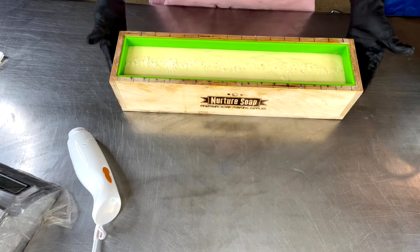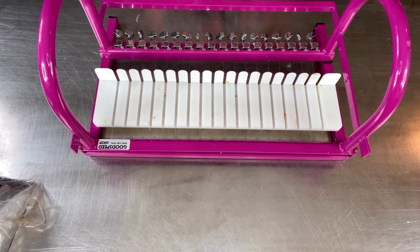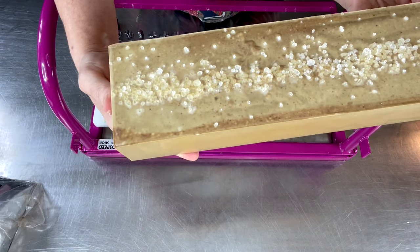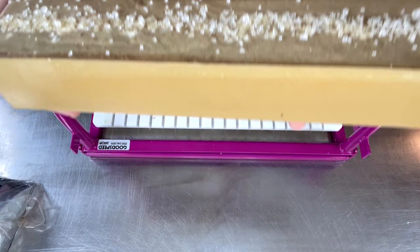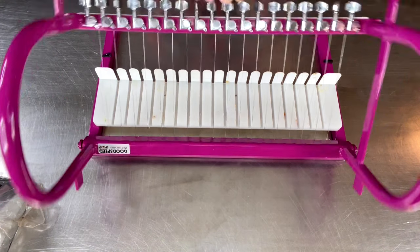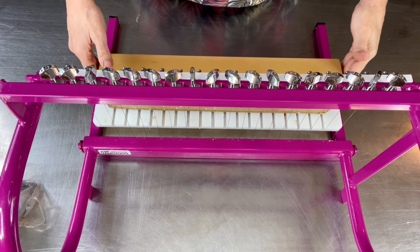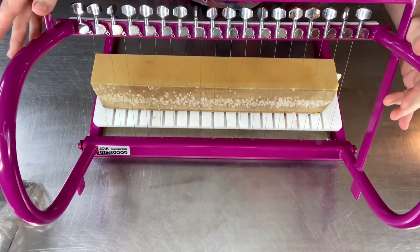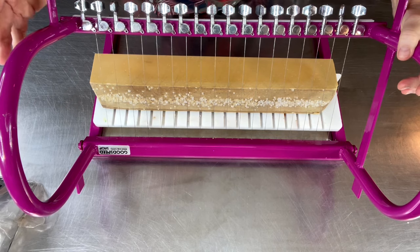Stick around for just a couple of seconds and we will unmold and cut this beauty and see what happened overnight. Okay, it is the next day and we are getting ready to cut into the salted caramel — see how much discoloration has already happened overnight. It's going to continue to get really really dark. It would be nice if it stayed this color because it looks just like caramel right now. I'm going to put it on its side so we don't have any drag marks going down through the salt.